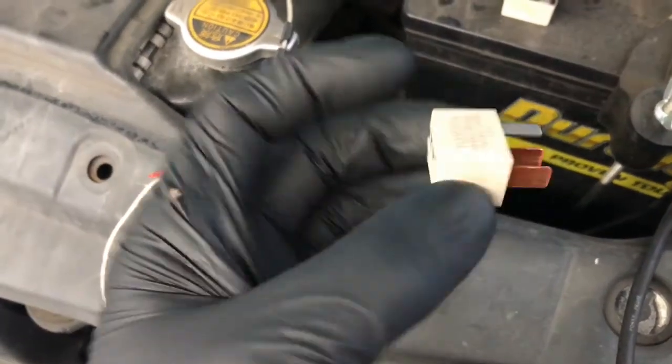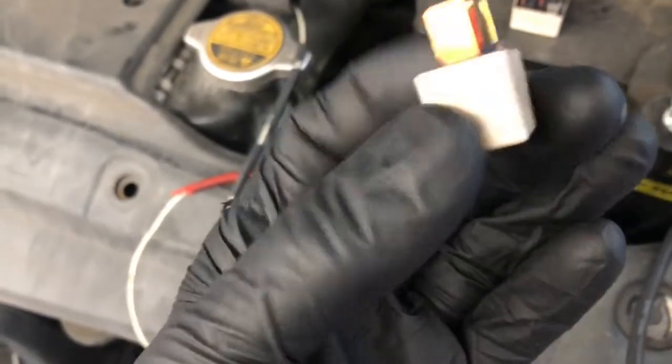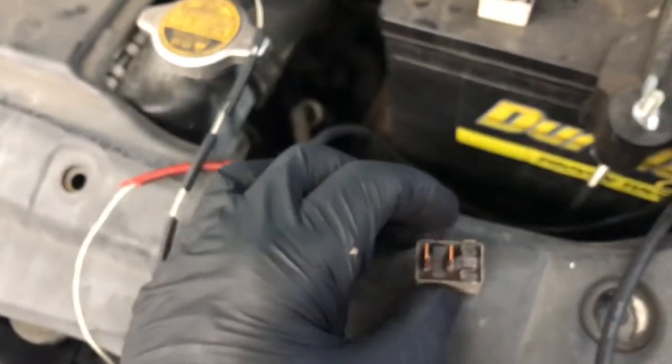In this video I'm going to show you how to test a relay that doesn't have a diagram on it. Like if you look at this Toyota relay here, there's no wiring diagram on the back and it also doesn't have the pin numbers that you would normally see on a lot of relays.